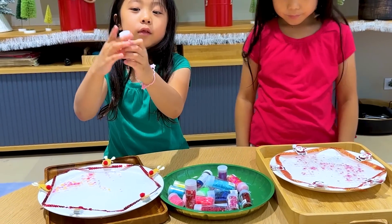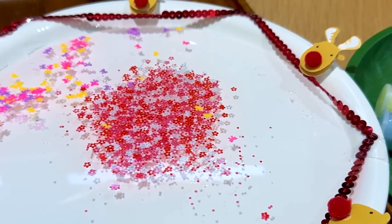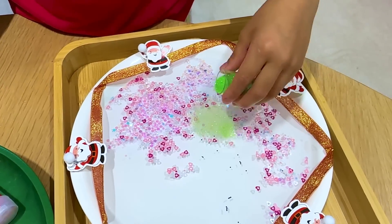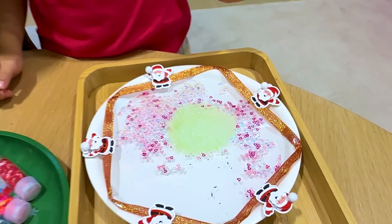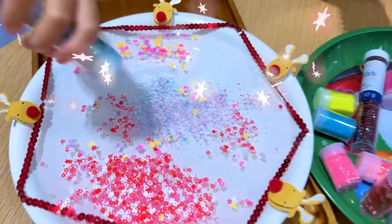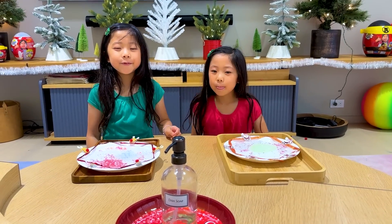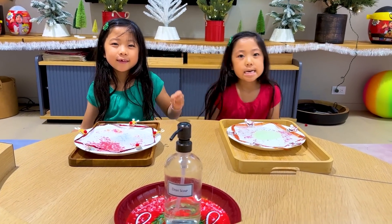Now I'm going to use red. That's beautiful. So nice, Emma. Now I'm going to add this blue color. All the colors should match. Alright, now here's the fun, magical part. You guys ready? Yeah!